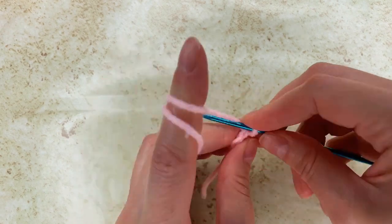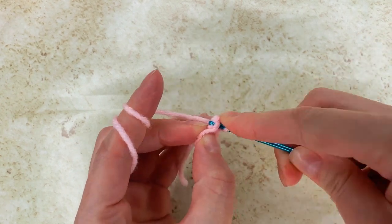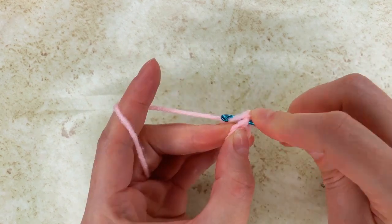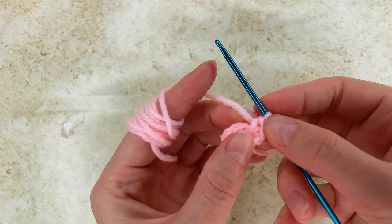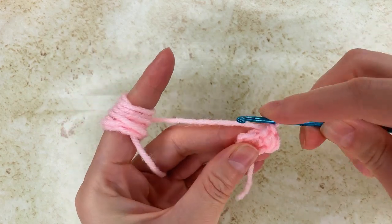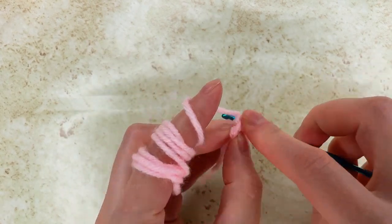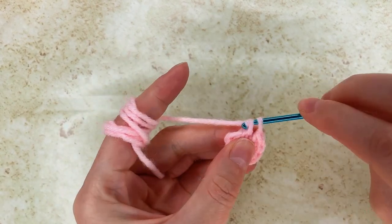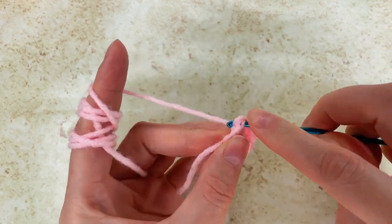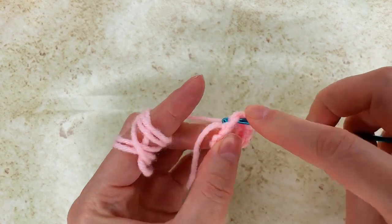For round 2 I chain 1 and I go back in the same space with 2 single crochet. So I have 1, I go back with 1 more single crochet and now I move to the next stitch and I make 2 single crochet in the stitch as well. And then I move to the next one where I go with 2 single crochet. So this round is increasing — I go in each stitch with 2 single crochet. At the end of the round I will have 10 single crochet.